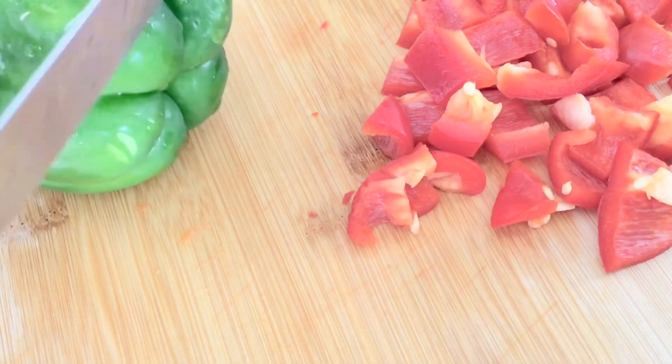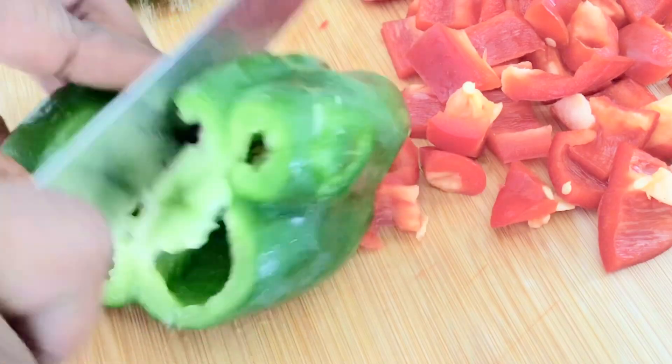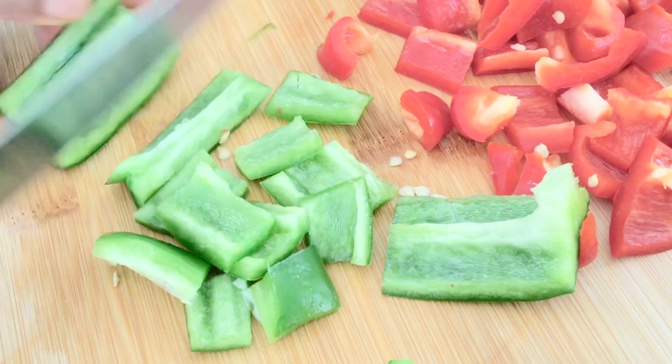Now I'm done with the bell pepper. I'm going to dice the green pepper, so I'll go ahead and cut it to the same size.